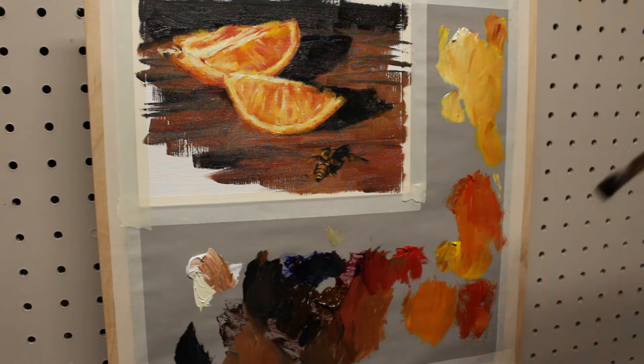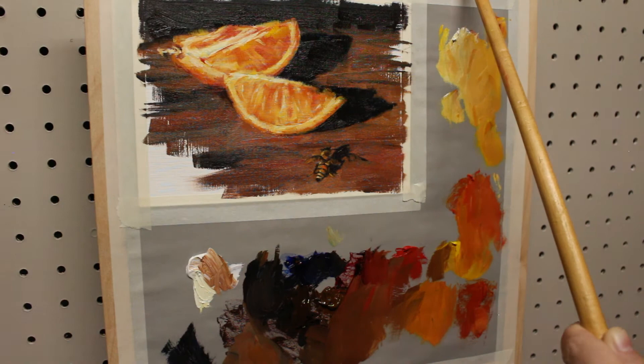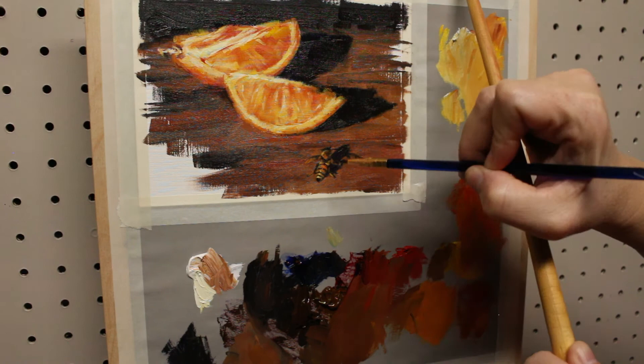Now, after I've gotten those final highlights in, I'm really just pushing paint around. Nothing I do at this point is really changing anything very much, and that's generally how I know that a painting is done. I'm mostly just softening some edges and touching up some details. When you find yourself getting to this point, it's a good time to step back, look at it from a distance, and consider the painting as a whole — you may find that it's actually done. Or you may decide that one area needs a little more work, like I did with this bee. I'm just putting a few highlights on the bee and softening the edges of some of those brush strokes.